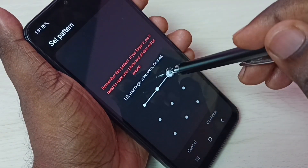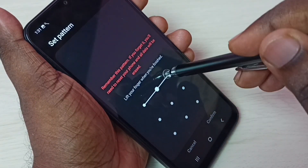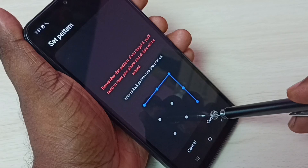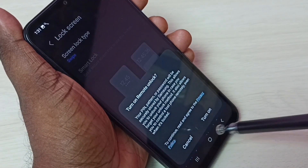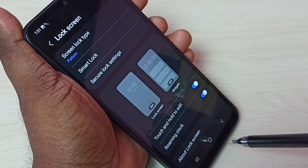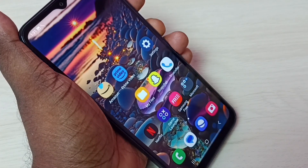Draw one pattern, then tap Continue. Draw the same pattern again, then tap Confirm. Then tap Done. So now the screen lock is ready — let me test it.